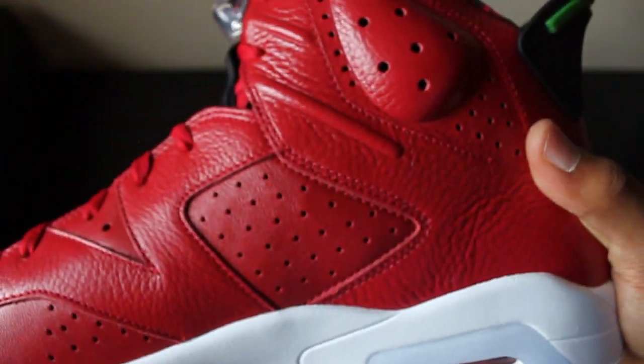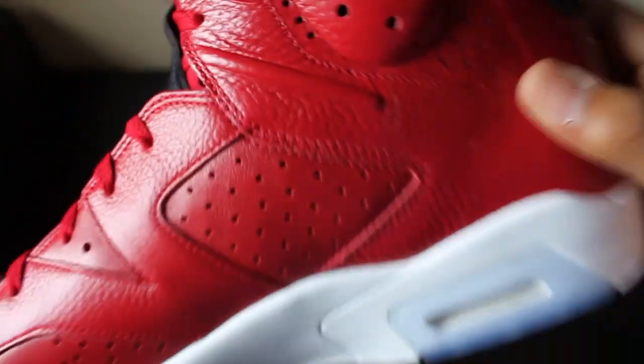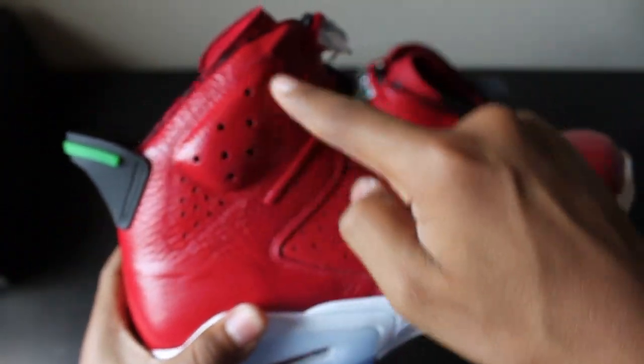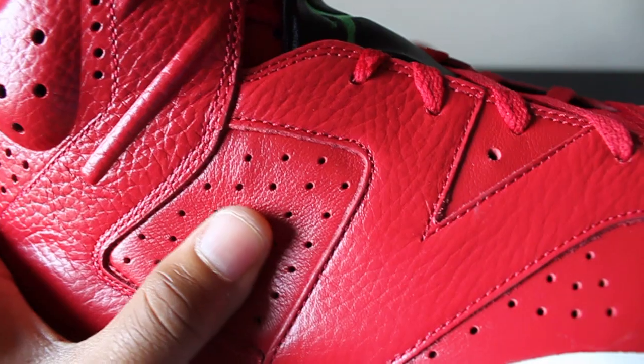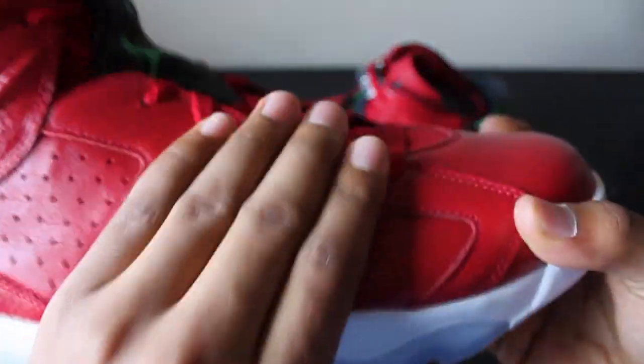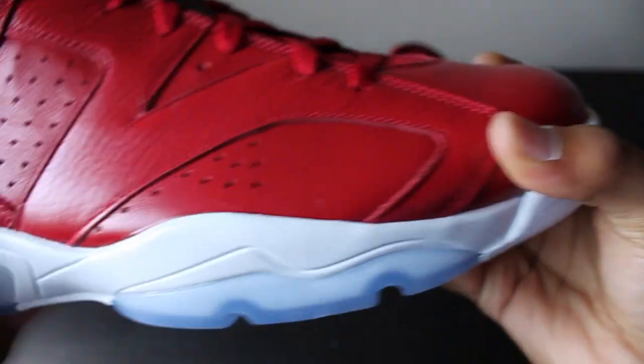Going along to the middle side, you have the nice tumbled leather accents from the 23 right here - that is all in tumbled leather. And then in between it's nice soft full-grain leather. You can see when you push it in that it's really soft, even just feeling the shoe.